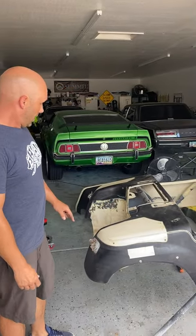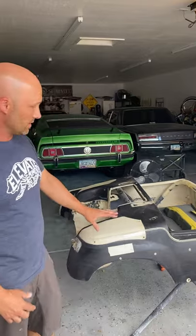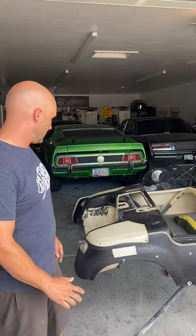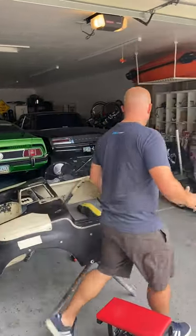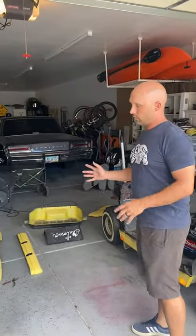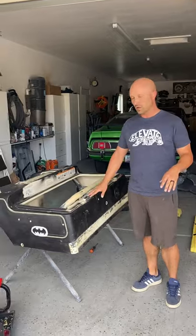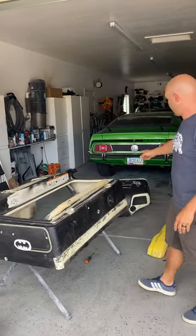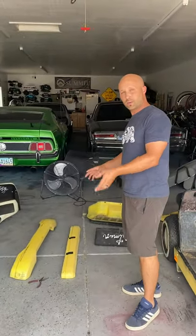So we need to sand it, wet sand it, get it all smooth, and fill all the holes to get it ready for paint. We'll do that on not only this piece but the front piece and the bumpers. The color we're going to go with is orange — as we mentioned in the previous video — on the main body piece and the front piece. All the pieces that were originally black, we're going to return to that.